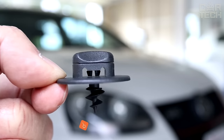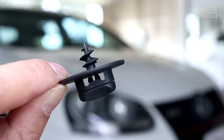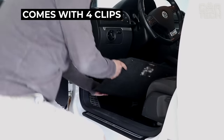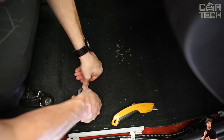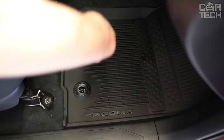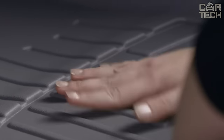If your car mats slide around the car, there are special clips that fix the mat to the floor. This set comes with 4 clips, and while it is recommended to put only 2 clips on the mat, you will still have a reserve. The outer diameter is 41mm and the inner diameter is 11mm. Many cars have these clips on the floor mats from the factory, but if you don't have them, why not buy them?